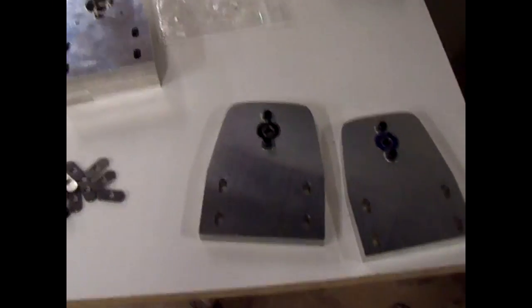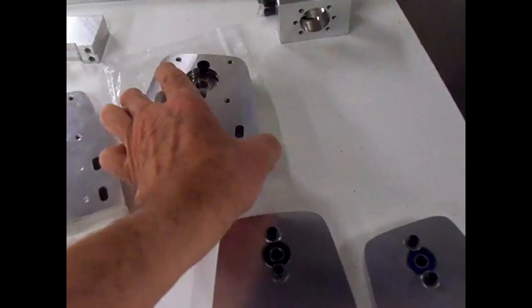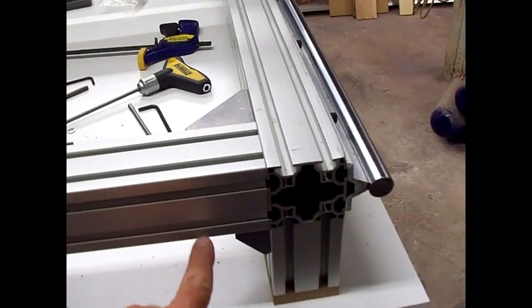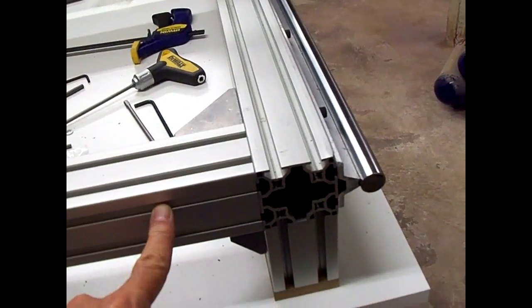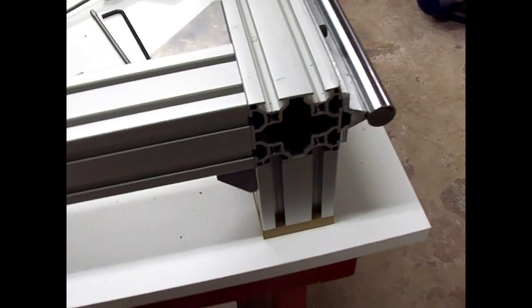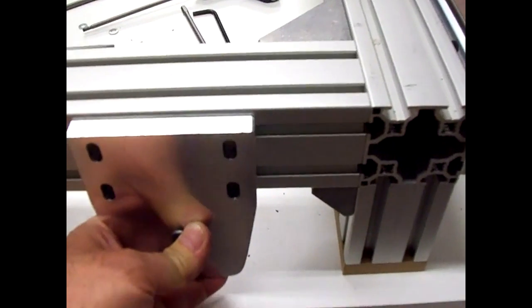The next thing to do will be to mount these mounts for the ball screws with the Y-axis on, and then mount the ball screws between them. But in order to do that I need those corner plates that are supposed to go here, because I don't know the size of them, and these plates mount right up against it — so I don't know where to position these to mount the ball screws.